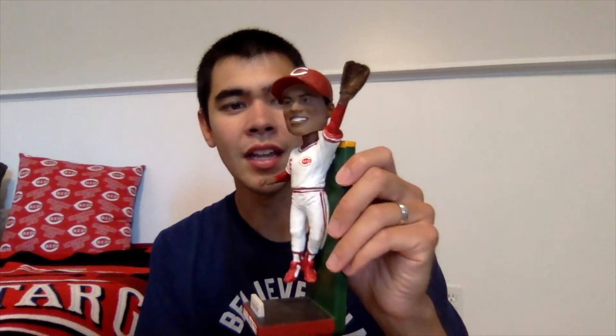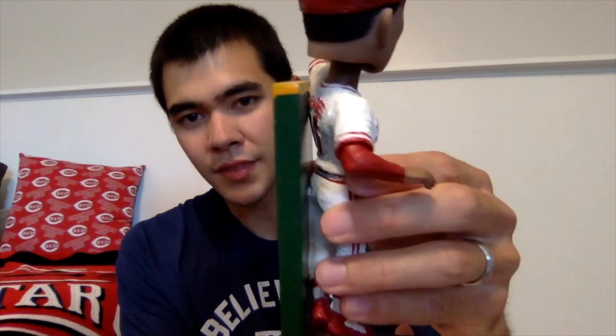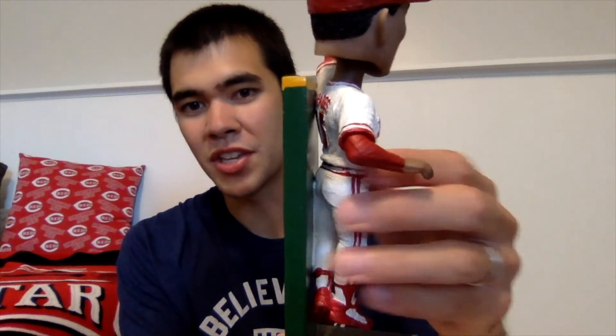I really wish the Reds would have AGP do their bobblehead giveaways. When the Reds Hall of Fame has AGP do their bobblehead giveaways, they are second to none, and this is just another example of that. They even put Braggs and number 15 on the back of the jersey — you can just see the back of the jersey — but that attention to detail is phenomenal on the part of AGP and the Cincinnati Reds Hall of Fame and Museum. There you have it — that is the Glenn Braggs 2020 Cincinnati Reds Hall of Fame and Museum bobblehead.